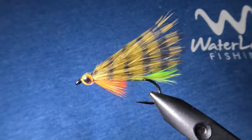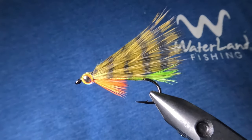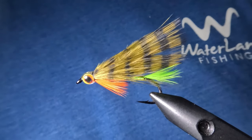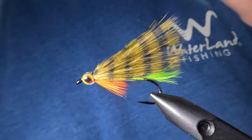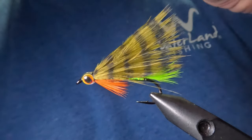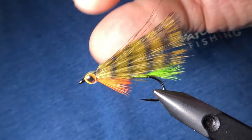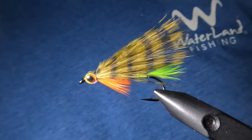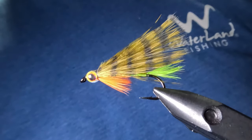And here we have it — the finished product, just a simple marabou streamer pattern. I call this one the Fire Fry. The name is a little play on words: we have the bright chartreuse tail in the back kind of like a firefly, it has those fire tiger accents, and it's a baby fish which is a fry. This is a really effective simple pattern that a beginner can tie, and it was designed to catch fish in both stained and clear water — and it does. That's going to do it for the video. I hope you enjoyed it and have an awesome day, and I will see you in the next one.